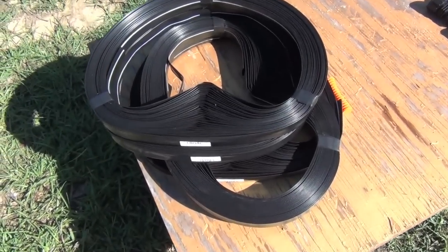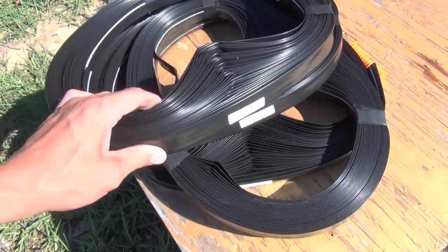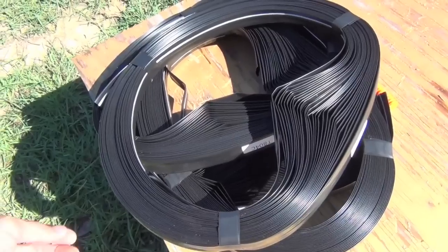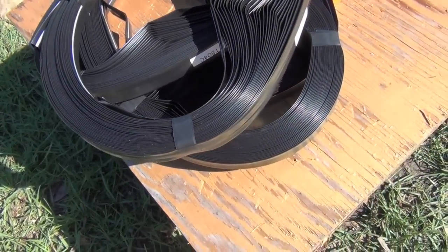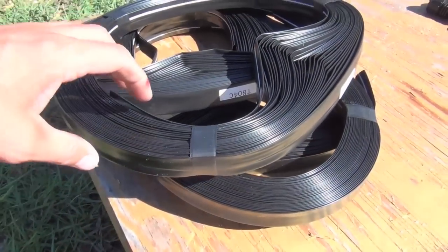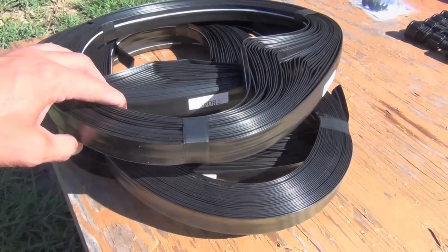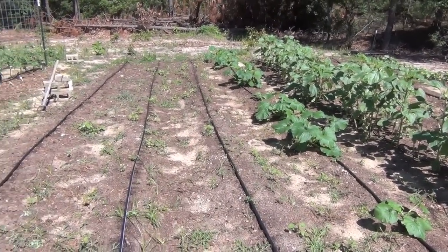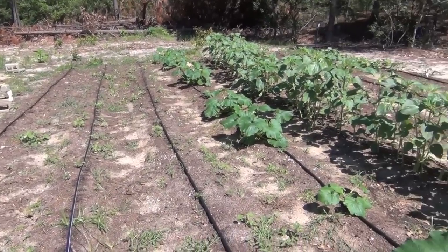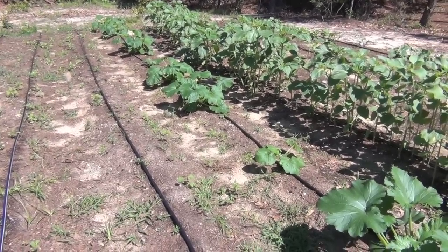Now for the T-Tape. I bought 500 feet of the 8mm emitter spacing every 4 inches T-Tape. I wanted the 15mm T-Tape — 15mm is obviously a little better than 8mm — but the 8mm emitted more water an hour than the 15mm, I think. I'm almost done laying my drip tape. It took a while, but I only got a couple more rows to do, and I was wanting to show y'all how I installed my drip tape.